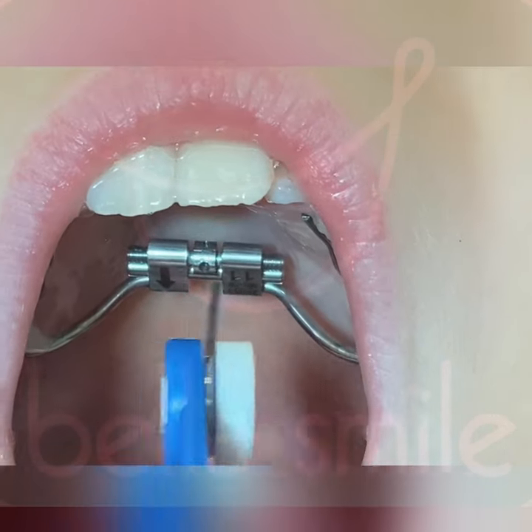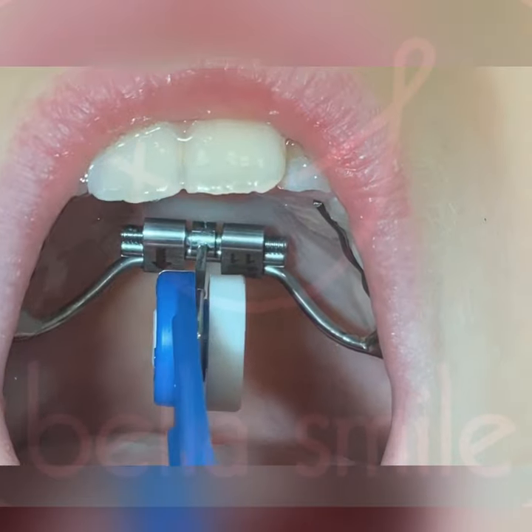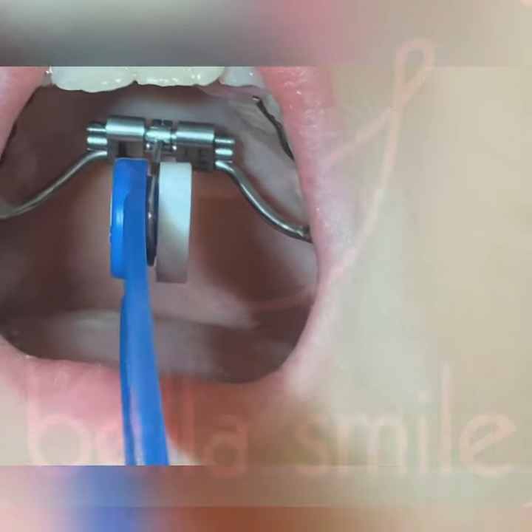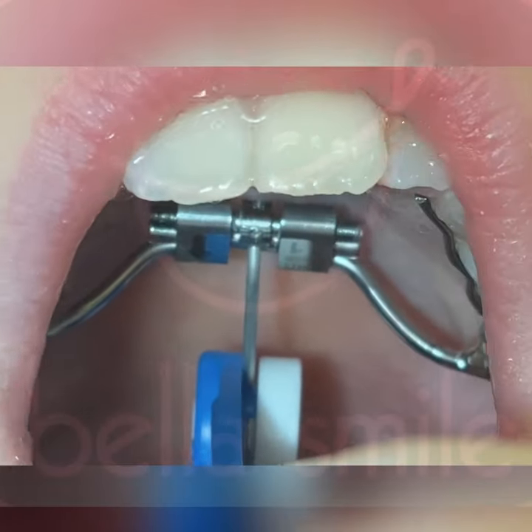This is how you turn the expander. Put the key in and find the hole, and once you find the hole, let go and make sure that the key stays. Then push back till you see the next hole in the back.